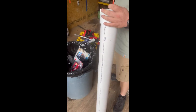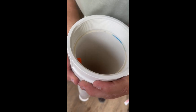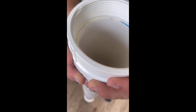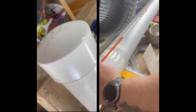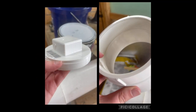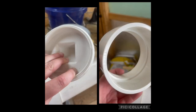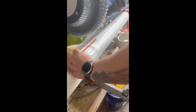Hey guys, it's Kimberly with Midshore Solutions. Are you looking for a way to store your snow stakes when you're not using them? We had an idea — we're probably not the first people to do it, but it works for us. We went to Lowe's and got a four-inch diameter PVC tube, an end cap, and a screw top cap.